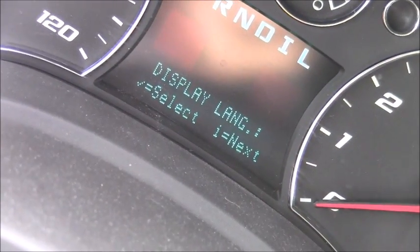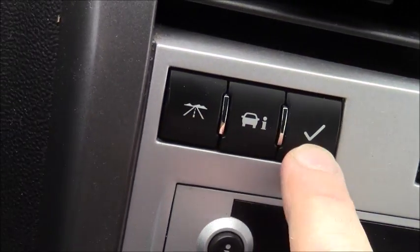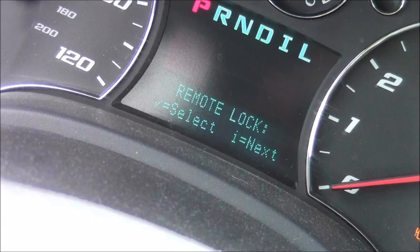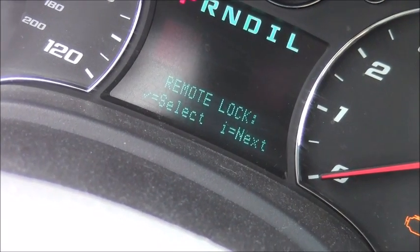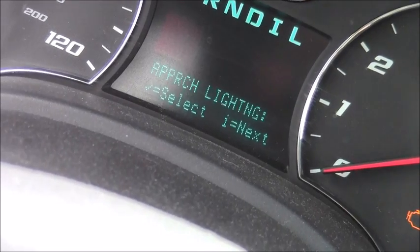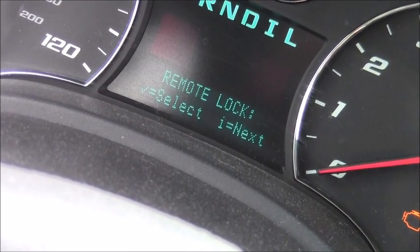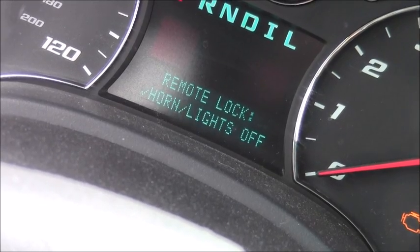Eventually you'll get to the display language screen. Use the check mark to navigate. Press off for next, and then go back to 'remote lock' and press select — press the check mark.